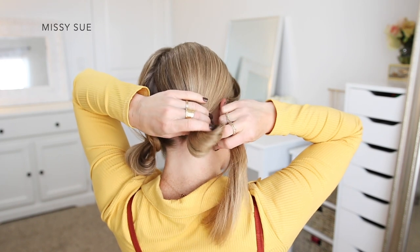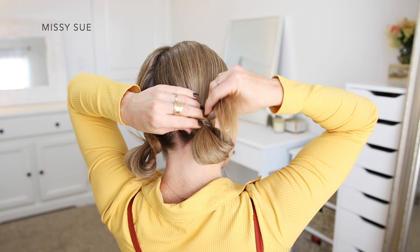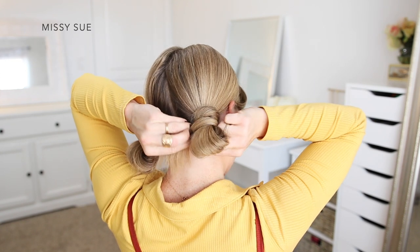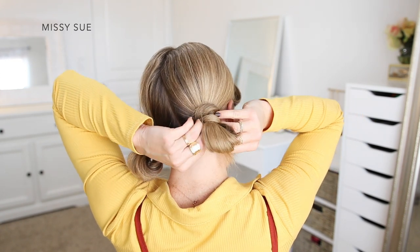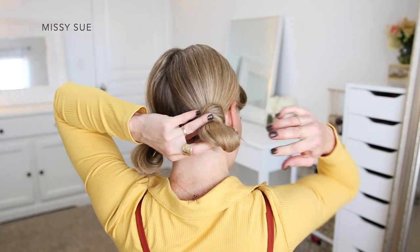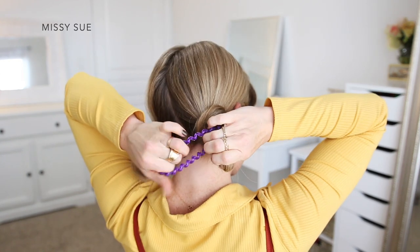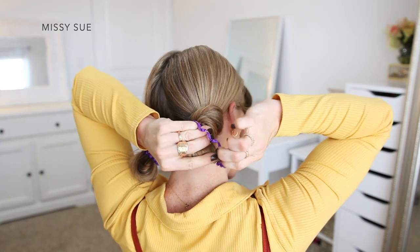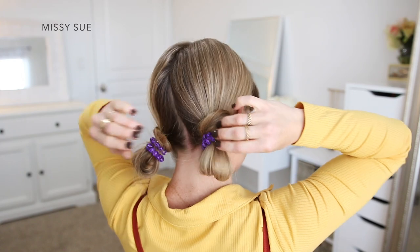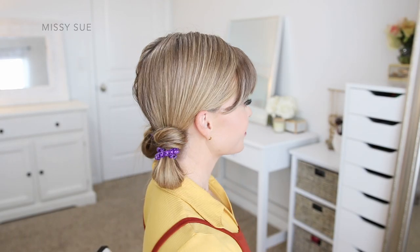I'm going to wrap an elastic band over the hair, and then only pull the hair partway through on the last wrap of the elastic to create the little bun. So the rest of my hair isn't sticking out from the elastic, I'm going to take these and wrap them around the elastic band, and then tuck the ends underneath the bun to help hold them in place. As a last step, I'm going to take two little purple hair bands and wrap them over the buns to finish off this costume.